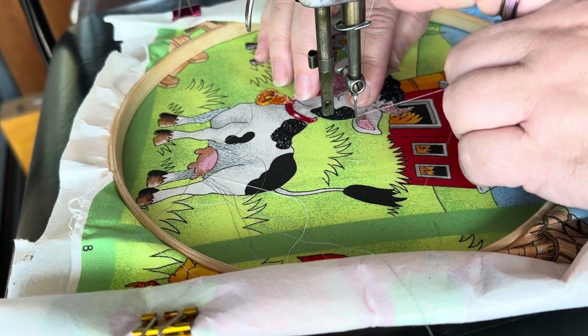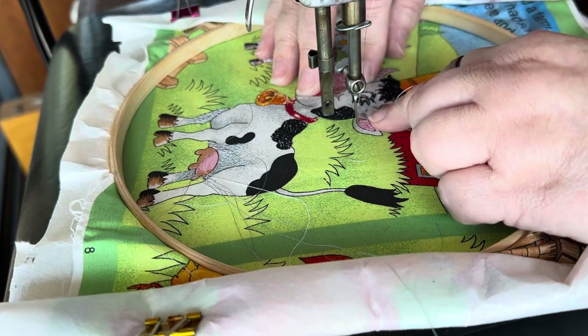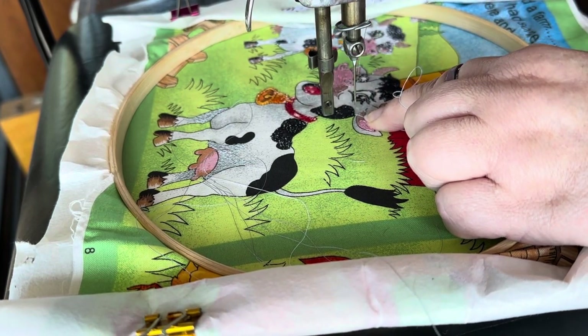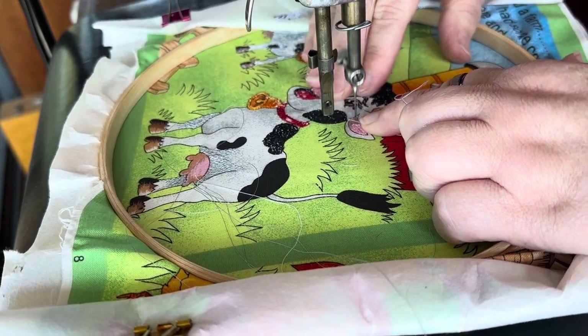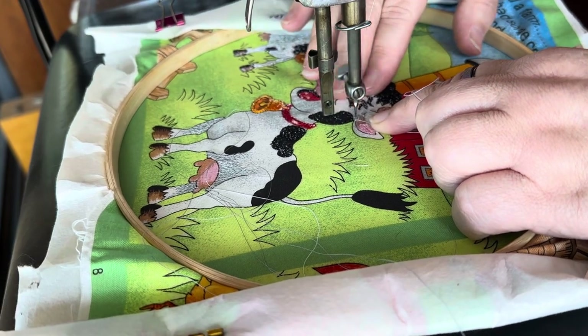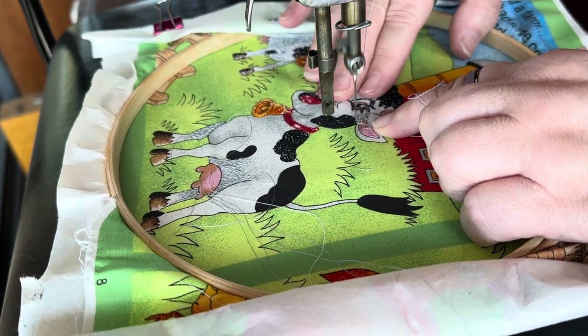I've only had one needle strike at the end of my nail, so I count myself lucky. Hopefully today it won't happen again — you just never know. What I do is start with a couple of very small locking stitches, and once I've got that locked in I then do my nice long stitches.